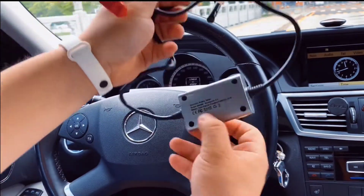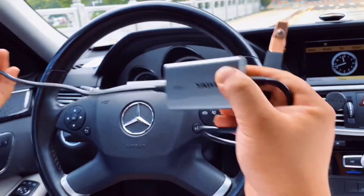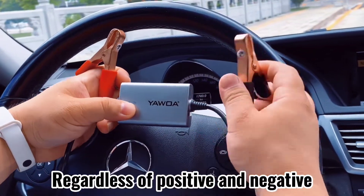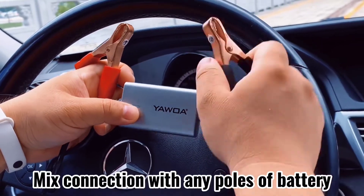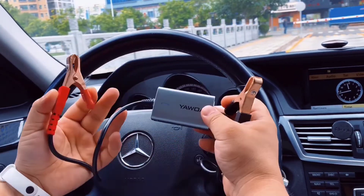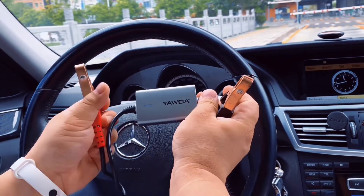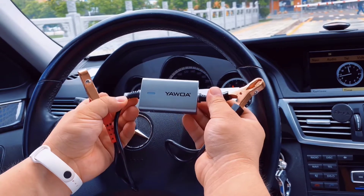From the user manual, I can find that this product is regardless of positive and negative polarity, which means you can just clip the black clip to the positive and the red clip to the positive — this item will still work normally, no problem. Now let's go to the car for the real test.